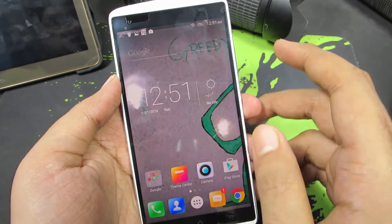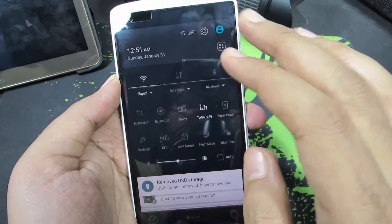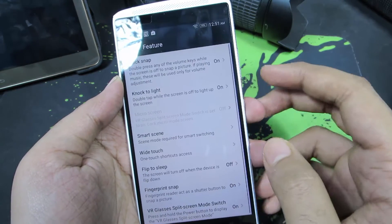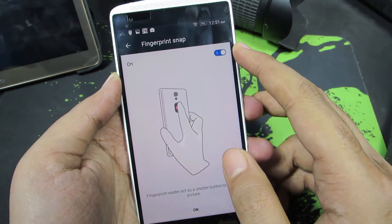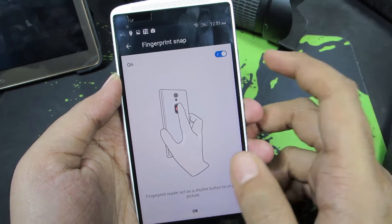First, you need to enable an option in the settings. Go to the settings, scroll and select 'Feature'. You will see an option that says 'Fingerprint Snap'. Select that and make sure the toggle is on. If the toggle is disabled, just click on it and it will be enabled.